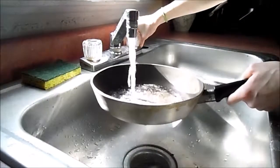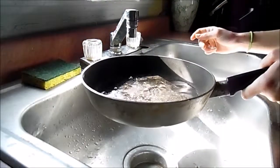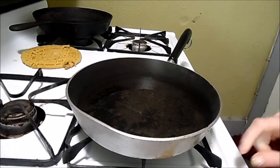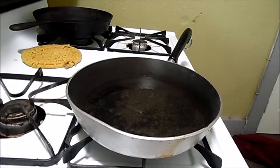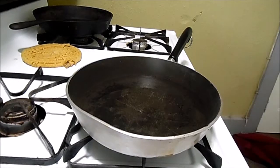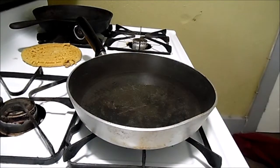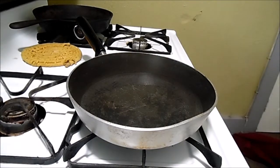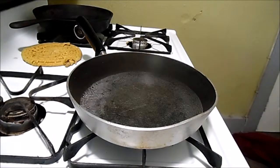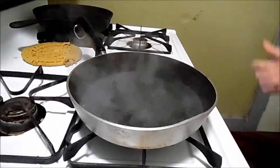Fill the bottom of the pan and bring it to a boil. Now that it's boiling, we need to turn it down slightly.